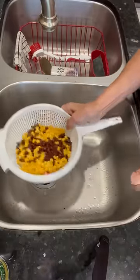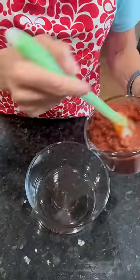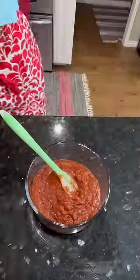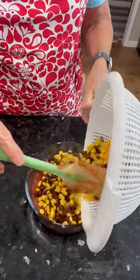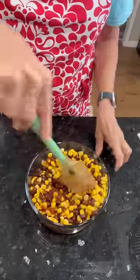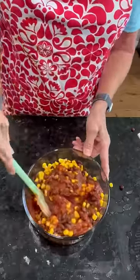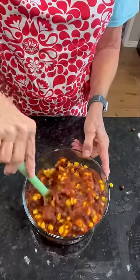Add two cups of your favorite salsa, add your drained corn and beans, mix it up and you have a nice tasty salsa to serve on top of your steak or perhaps some pita chips. I recommend it, it's pretty darn delicious.